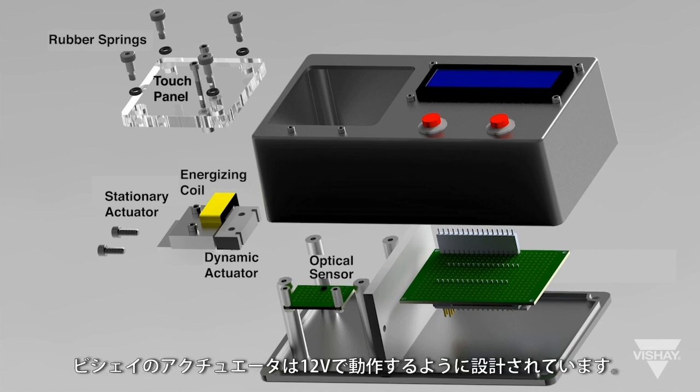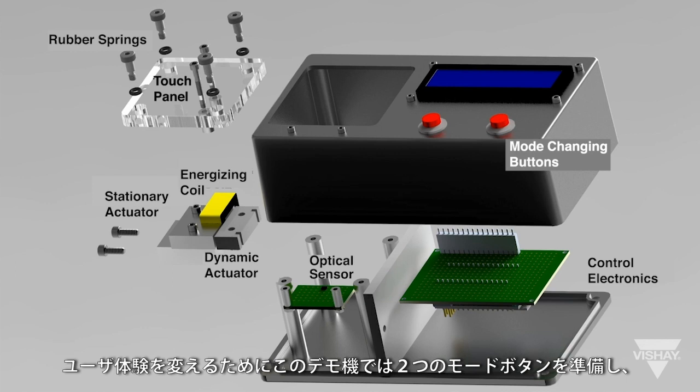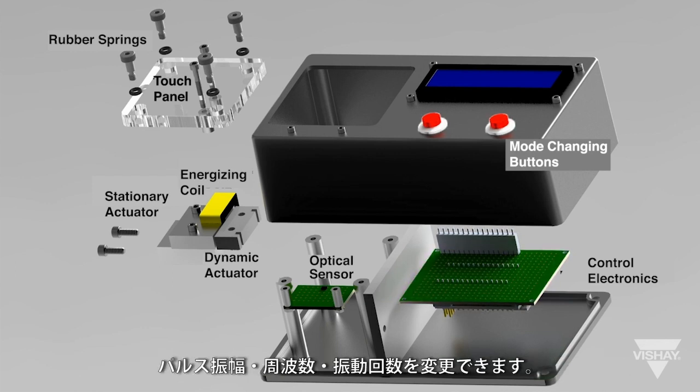The Vachey actuator is designed to operate at 12 volts. To change the user experience in the demo, two mode buttons are included on the demo to change the pulse amplitude, frequency, and count.